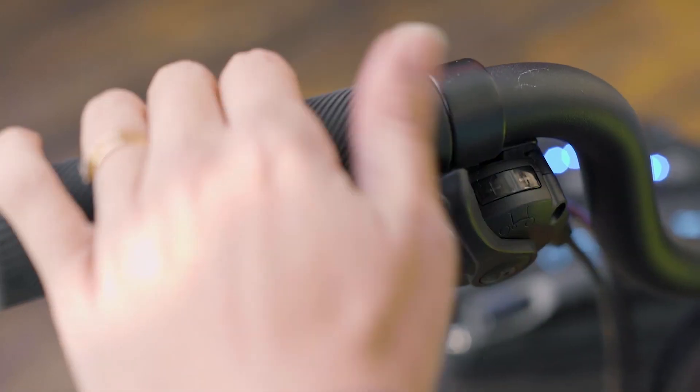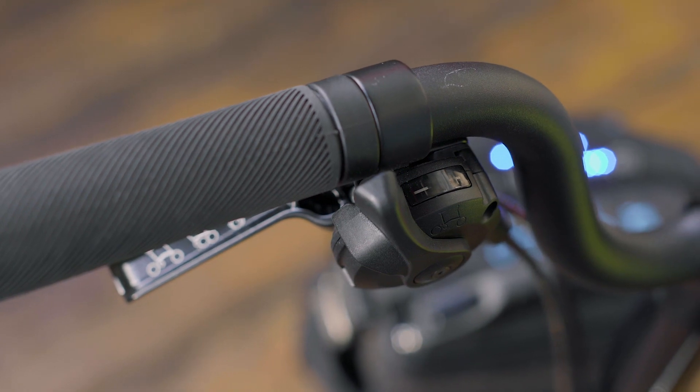Next up, gearing options: 2 or 6 speed. It might be tempting to always go for the higher number, but the 2 speed is more than half a kilo lighter, and with the electrics providing the power, unless you live in the hilliest of cities, 2 gears is all you'll need. If you're unsure about which suits you, nothing beats a trial at your local electric store.